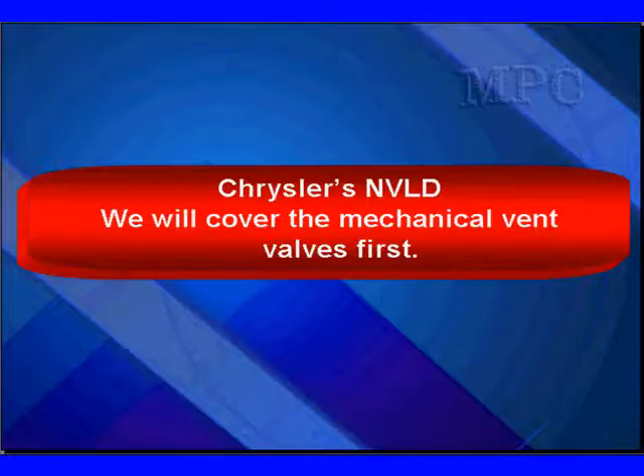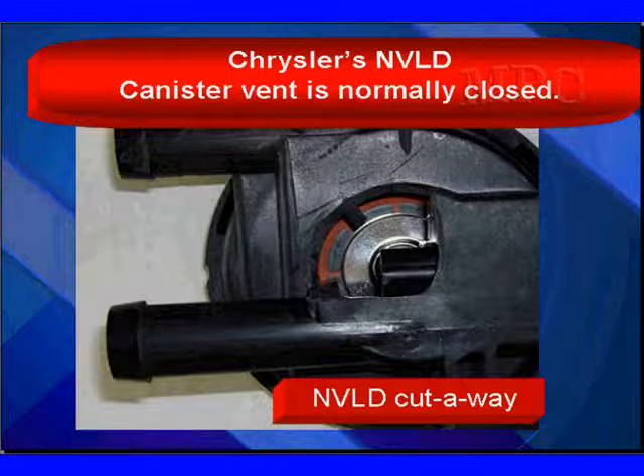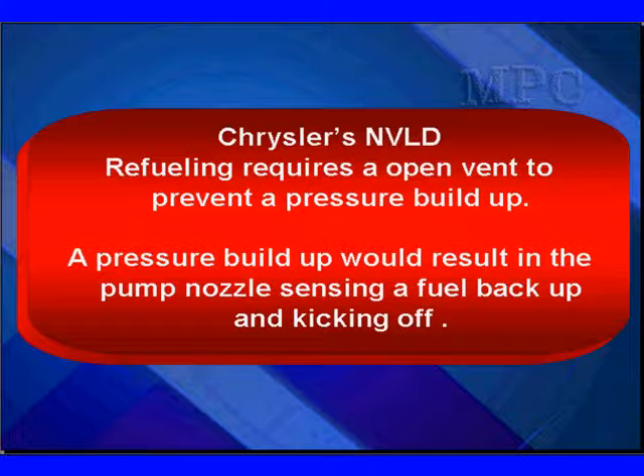We'll cover the mechanical vent valves first. Here's our cutaway — we've cut away the top and the bottom so you'll be able to see some things. Refueling requires an open vent to prevent pressure buildup, and Chrysler's natural vacuum leak detection is a closed vent system. If we stayed closed, a pressure buildup would result in the pump nozzle sensing a fuel backup and kicking off, because the pressure would have to come back out the filler neck and we wouldn't be able to refuel the system.